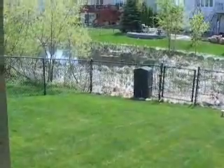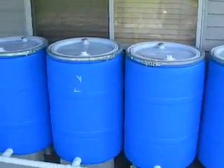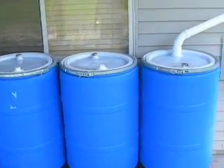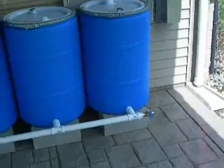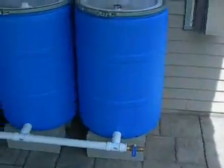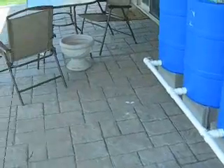The reason I put the screen on it is because we've got a lot of bugs here in Minnesota. As you can see right here, I've got a little pond that goes behind my house, and that brings a lot of mosquitoes. I wanted some way to keep the water from being contaminated by bugs or used as a breeding ground. I've got the barrels underneath my deck right here, so they're protected from the sun.